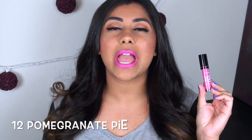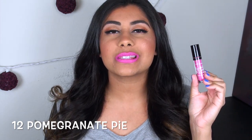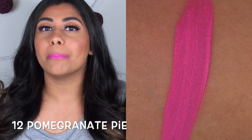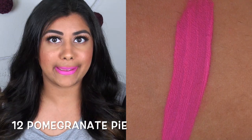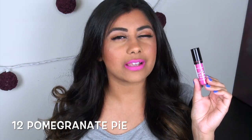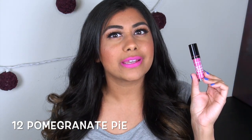Finally, we have Pomegranate Pie — a neon fluorescent Barbie bright pink. I'm actually shocked at the application because it is slightly streaky, but given how bright it is, it's not too bad.